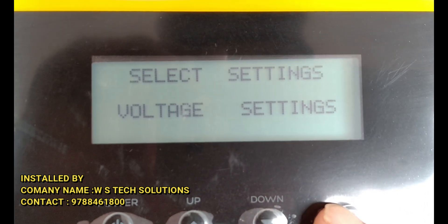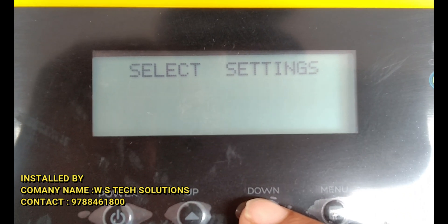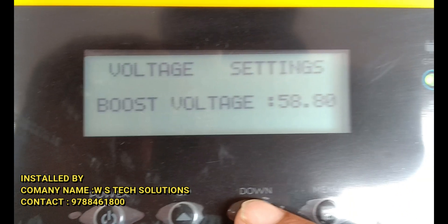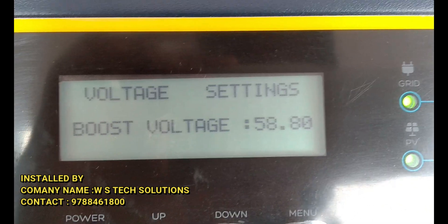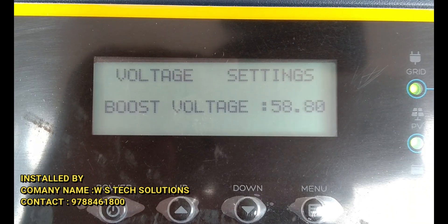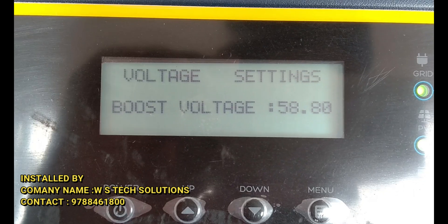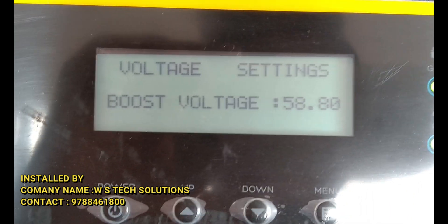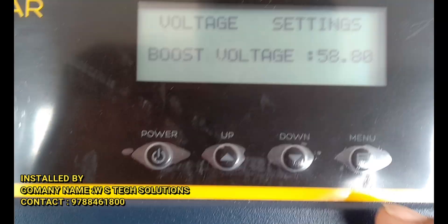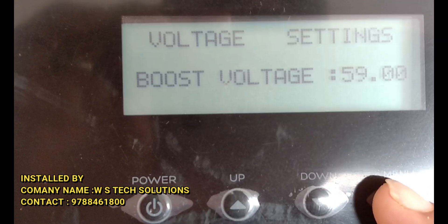Voltage settings: battery voltage is 58.80V total, so per battery boost voltage is 14.7V. Per battery boost voltage is 14.7V, total 48.80V. Per battery increases to 14.8V, now 15V.